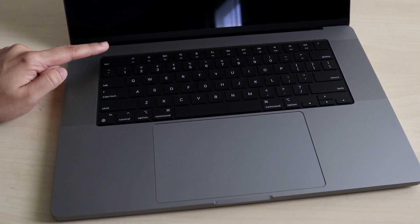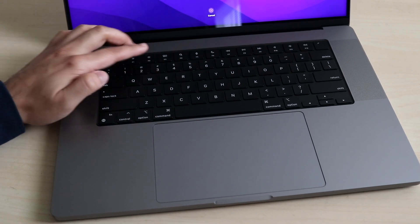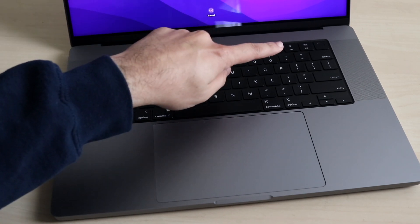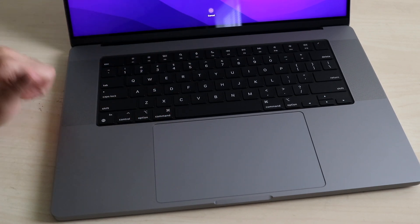We have the escape key so you can escape or go back. We have the ability to increase and decrease our brightness, get into our app selection, volume up and down, and Touch ID all the way at the end. I love having Touch ID. The standard keys here are the same, which is great.